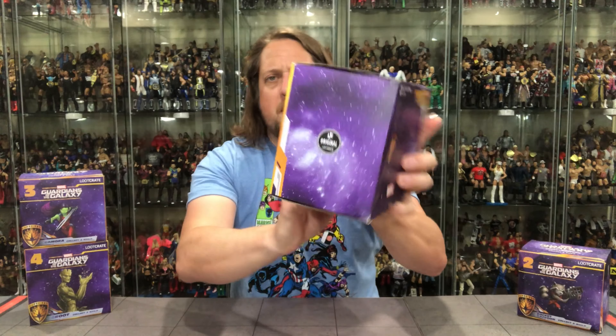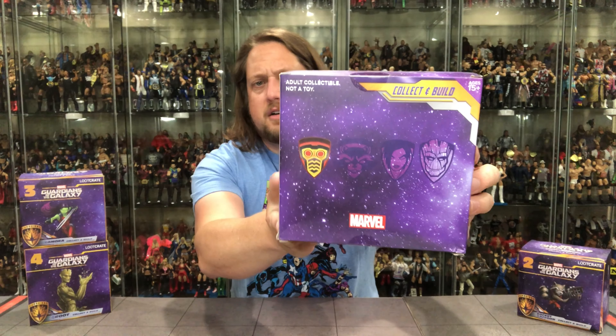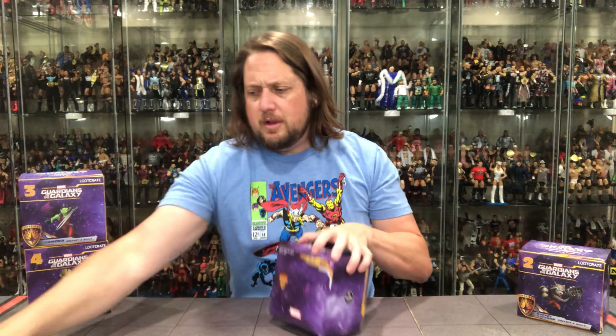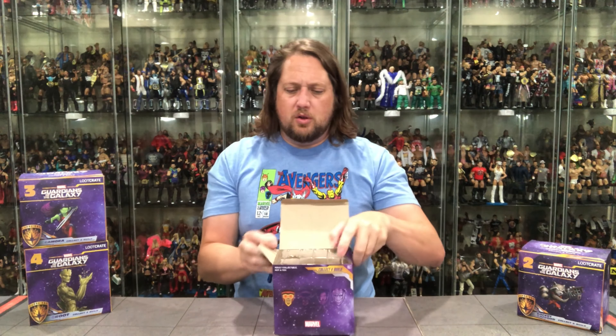On the back, you've got kind of their emblems — little logos there for each of the four main characters. Loot Crate original on both sides. So without further ado, let me get the old knife out, cut it open, and let's see what's going on with this Star-Lord.